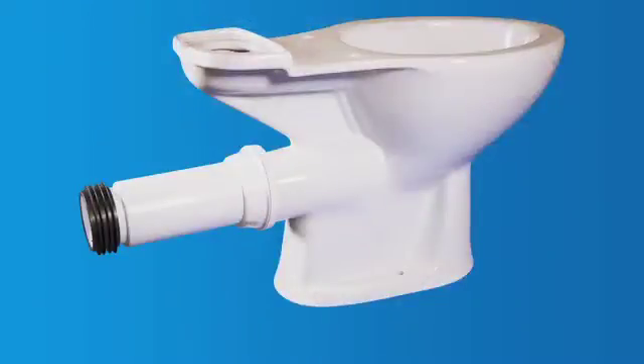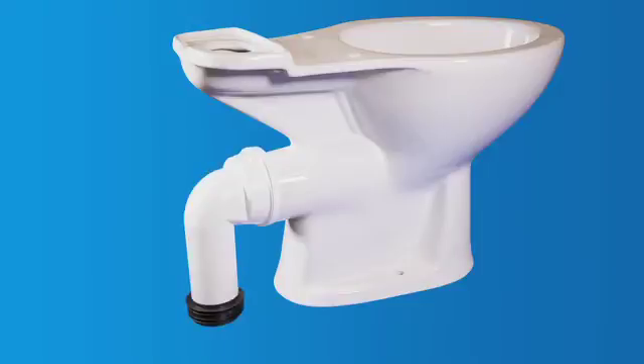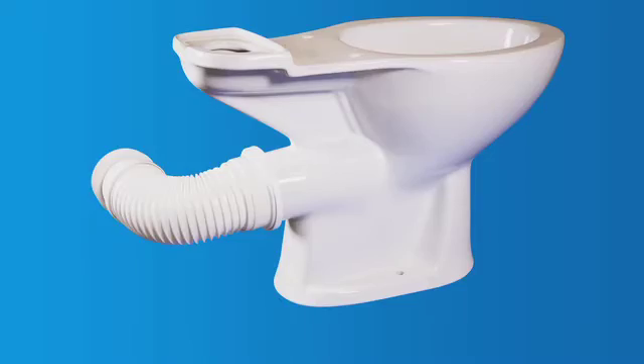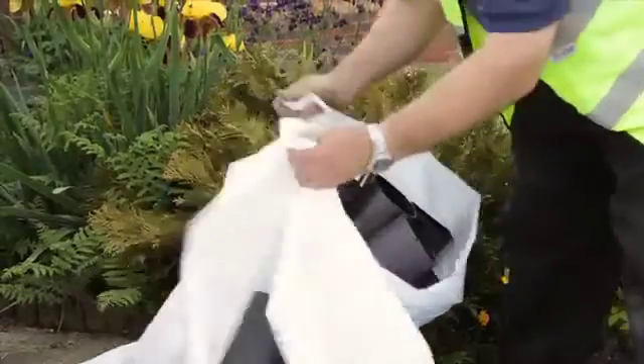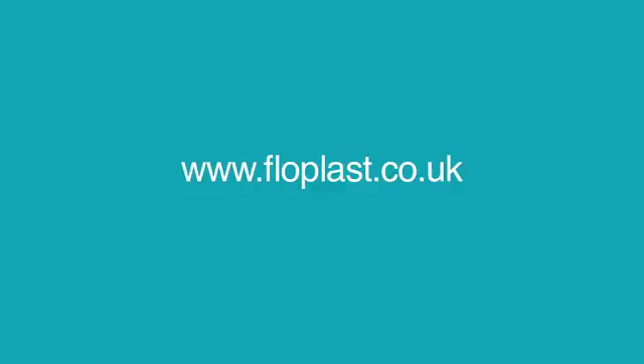A range of WC connectors are also available to join your toilet to your soil stack. Once your installation is complete, please dispose of old or unwanted items, including pipes and fittings, in a responsible manner. For more product info, visit www.flowplast.co.uk.